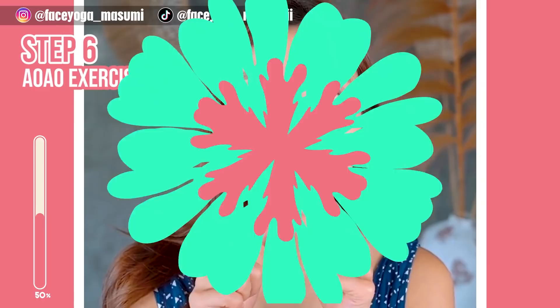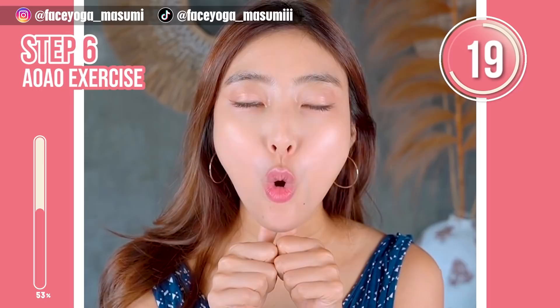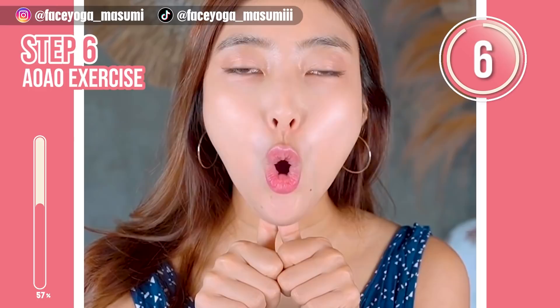Press both thumbs under the chin and then say ah, ooh, ah, ooh, by lifting up your cheeks and squeezing your mouth. Repeat this movement. Let's enjoy the movement, everyone. Please do not forget about your sound.